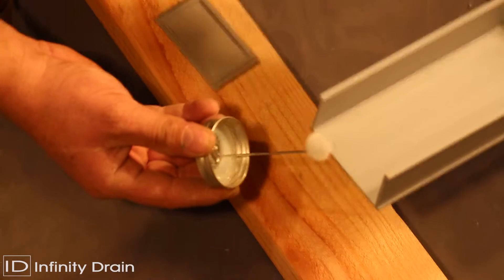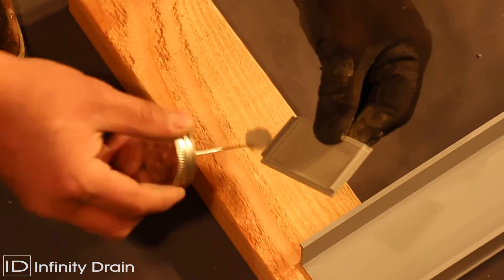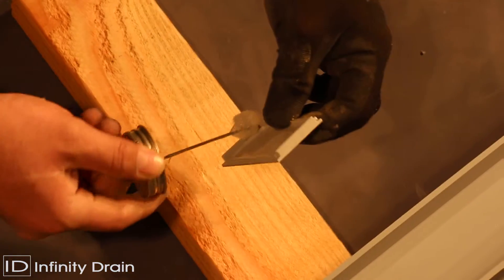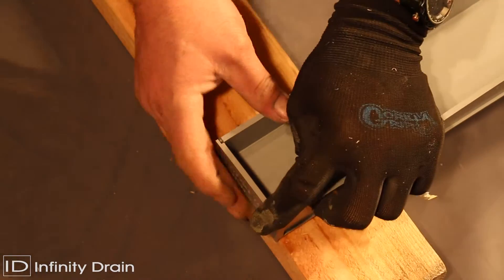Again accounting for wall tile thickness, thin set, and about 1/16 of an inch for one stop end. Apply clear PVC primer and clear PVC cement to the PVC stop ends and channels and affix together. Dry fit all components to ensure compatibility with the drain location before applying PVC cement.